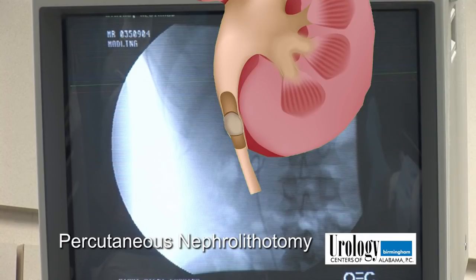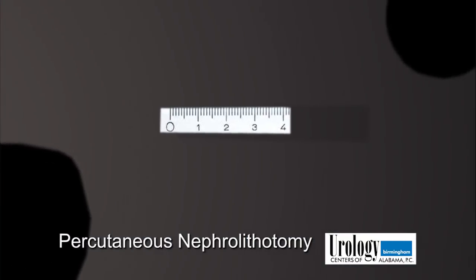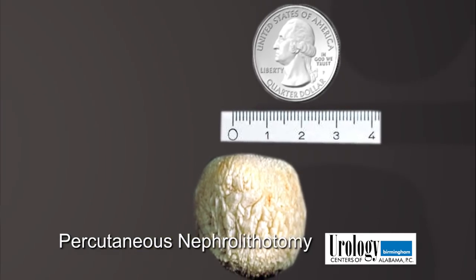He has a three centimeter stone in the right renal pelvis that we'll be doing the percutaneous procedure on today. You couldn't pass that stone and it's too big to do lithotripsy, where you break it and try to fragment it. It's much too large for that.